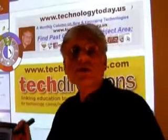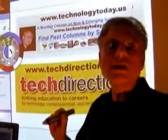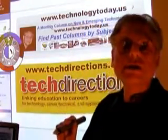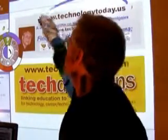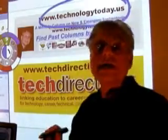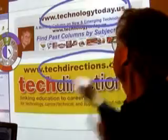This is a visual presentation that is actually part of my August 2009 Technology Today column in Tech Directions magazine. You can read the entire column at my website, technologytoday.us, or at the magazine's website, techdirections.com.